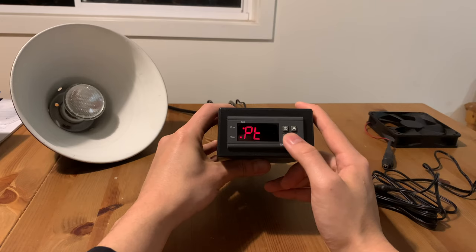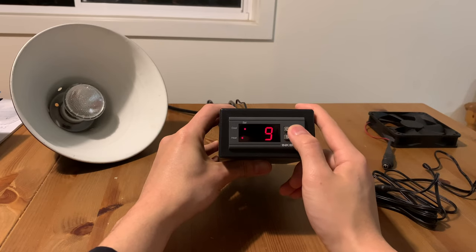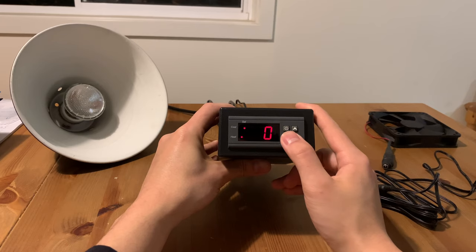PT is the compressor delay. Some devices are not designed to be switched on and off constantly. They may need to be rested for a while before turning on, or you might need to run them constantly for some time before switching off. This is the setting that allows you to set a time delay to prevent damage to those devices. I don't use anything like that, so mine is set to zero.